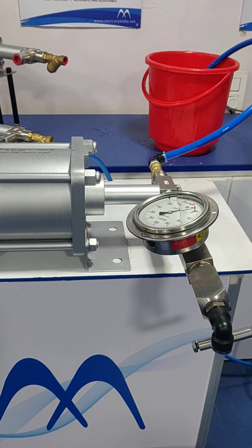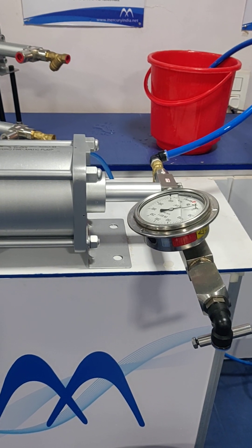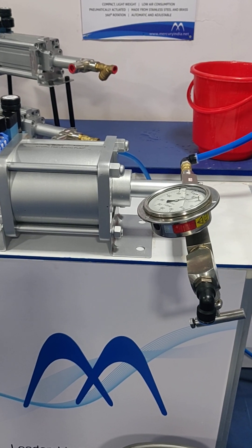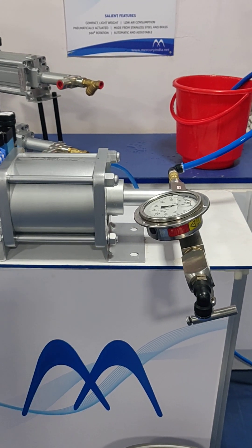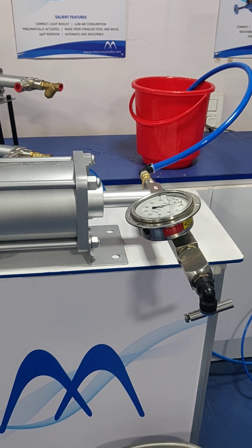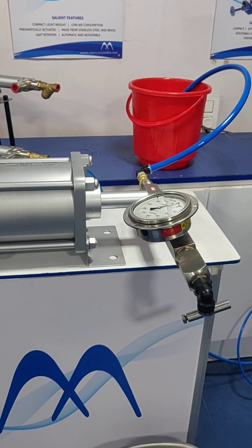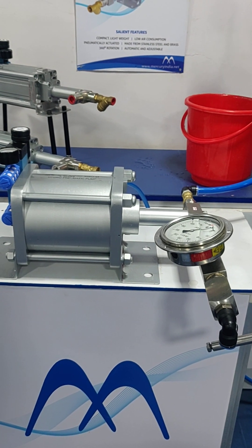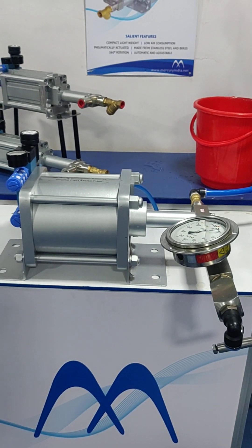If the water does not come when the pump is installed with all connections done properly, there could be a problem with the priming, and we will see how to do the priming. We intentionally try to cause cavitation right now - start the pump.